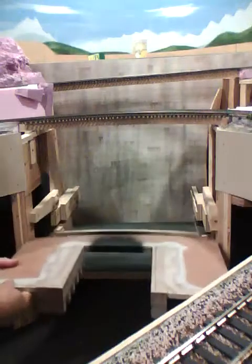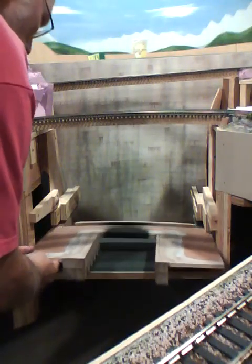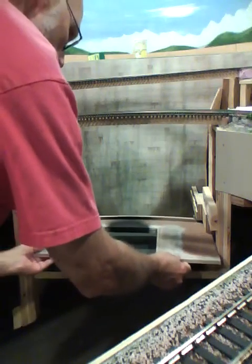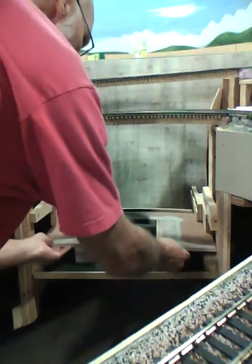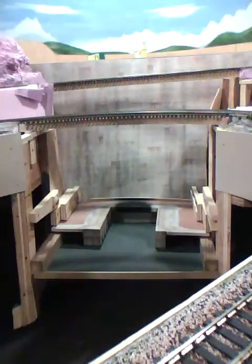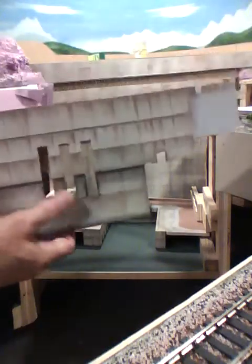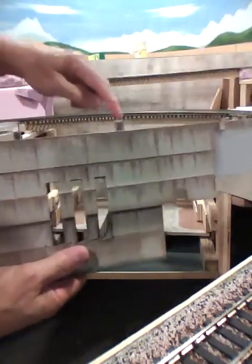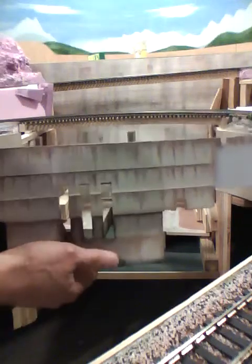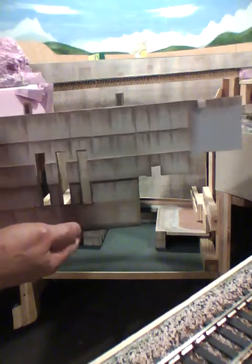This base goes on the bottom. This is pretty nice right up against the back. This is the next layer going in — this fits up against the dam itself. Got a couple of little stairways here that lead out of the dam. This is modeled somewhat after Hoover Dam.